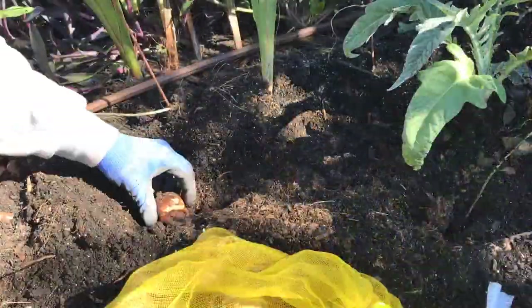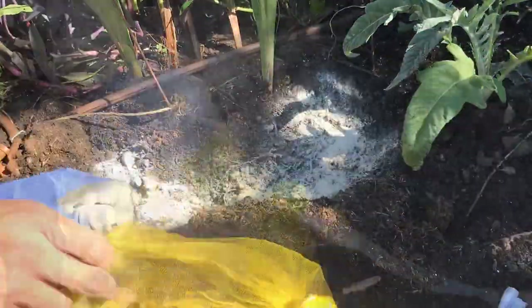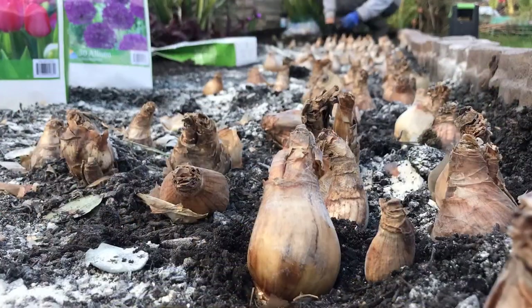For the big daffodil bulbs, what I did was dig a hole that should create a drift of daffodils, also covered with bone meal. I randomly placed all the bulbs and covered them with dirt.